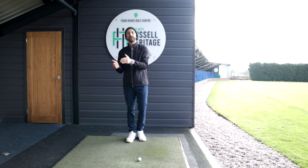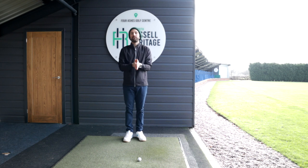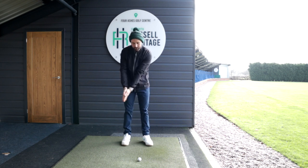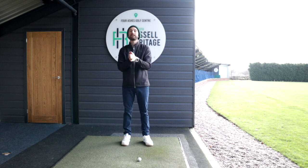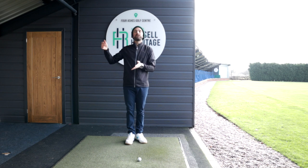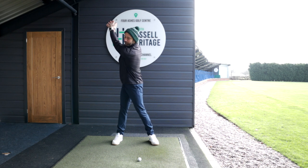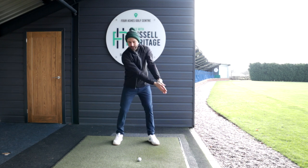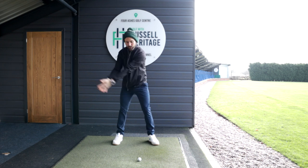But we also need leverage. You can imagine with things like chipping and putting, because we're only moving our hands and arms to the side of our body on a very short distance, this is why we can be incredibly accurate with these shots but we never get any distance. So we also need to incorporate leverage into this as well. And leverage just basically means higher. Those are the two big components in the sort of backswing position that you are basically trying to induce.